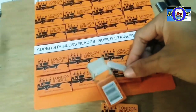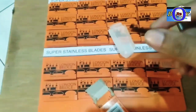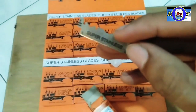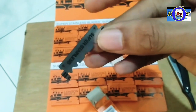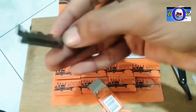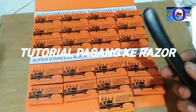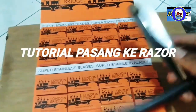Oke kita lihat dalamnya si siletnya. Tampak seperti ini, jadi ini adalah silet stainless yang berbahan besi, semacam besi. Oke langsung saja kita pasang ke alatnya, ke razornya. Kita ambil satu biji di dalam sini siletnya.